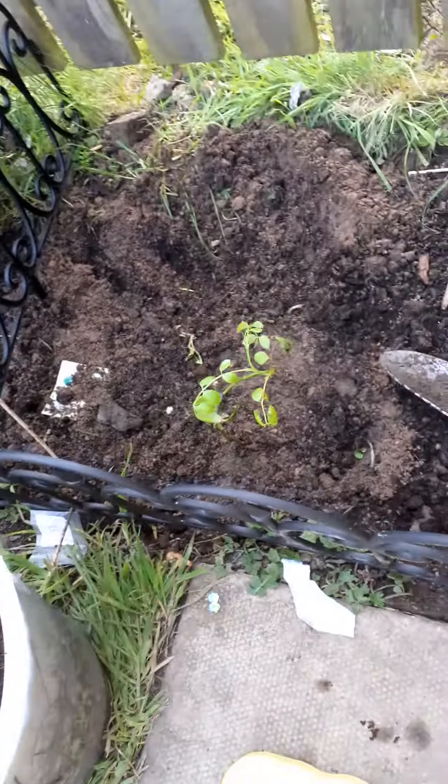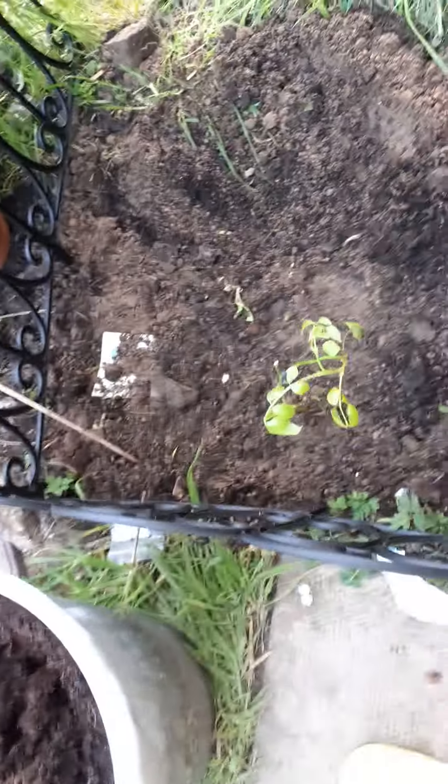That's about deep enough. As you can see, nice big deep hole. Then what you do is you get the rose, test it, see if it's deep enough, and put it in. Right, so now you put the rose in there.